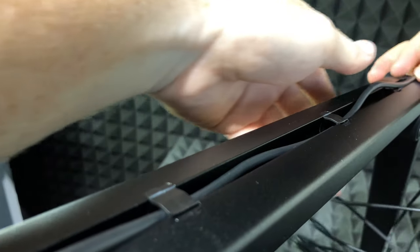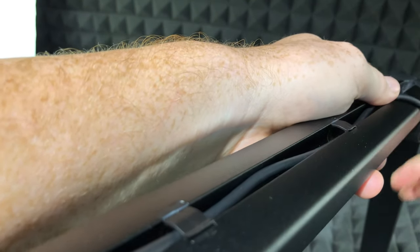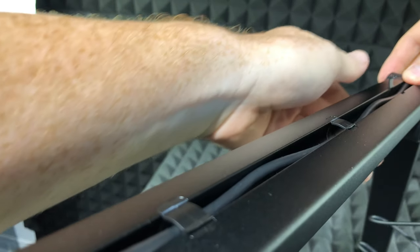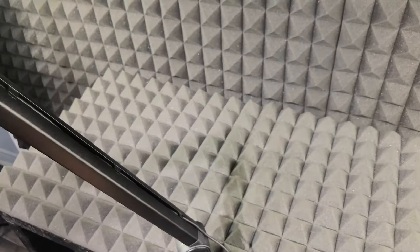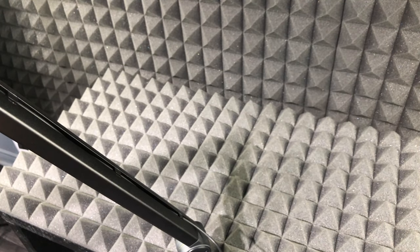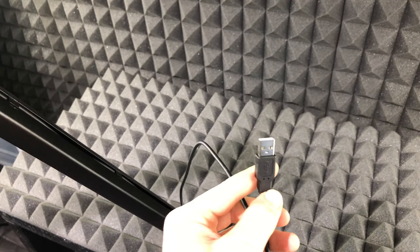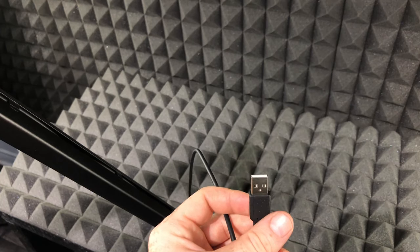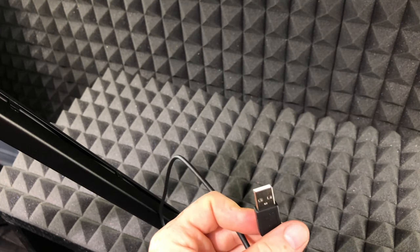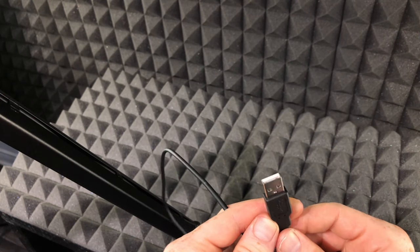Snap in the second clip, then keep doing the same thing all the way through — just open it up and bring the cable in. Once you've run the cable all the way through, hook it up to your computer. Here's your USB cable; this will go into any USB port on your computer. If you have a newer Mac, you might need an adapter since it most likely has USB-C.